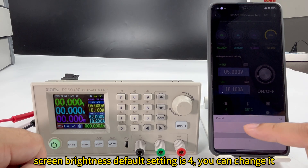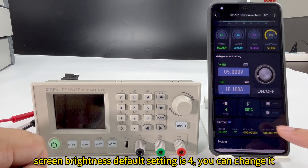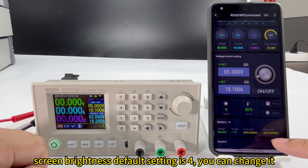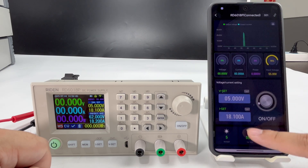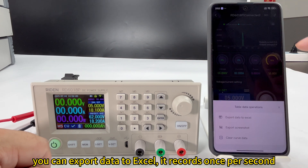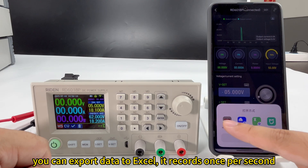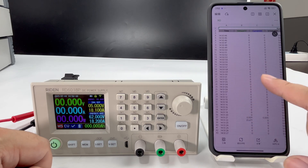You can adjust the device brightness — it defaults to level 4 and you can adjust it. You can see the product serial number, firmware version, and device name. You can also export the data to Excel or take a screenshot. It records once per second.